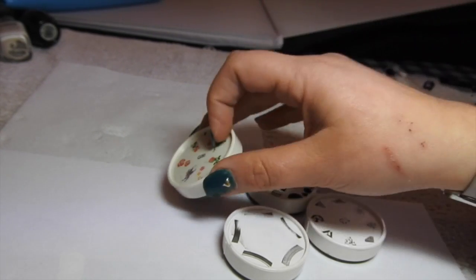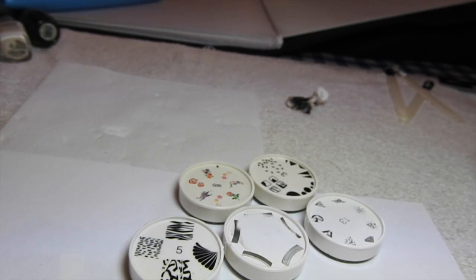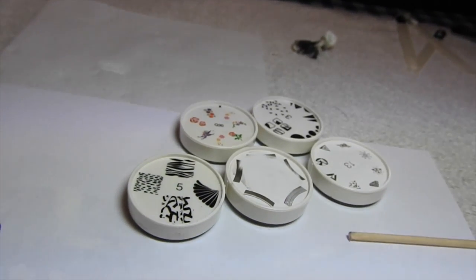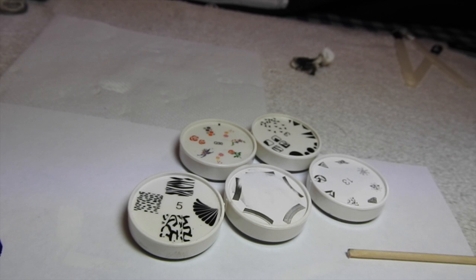All I can say about these stamping discs is it's different - it's not anything like a stamping system where you scrape and stamp. They have got a different technique: some you roll, some you stamp. Once you're used to stamping, this is something totally different and you just have to get your head around the fact that you have to work differently. So it's going to take time and practice. Make sure you watch their videos online and check those out - they have got instructional videos.